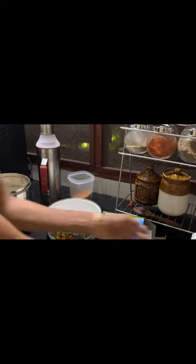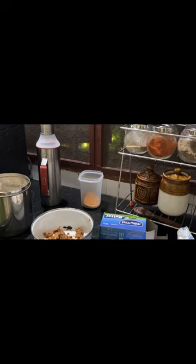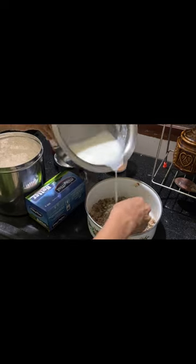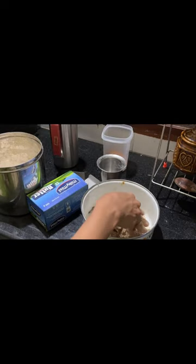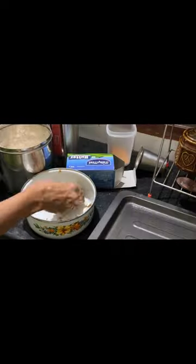We are ready for the heat. Add 1 cup of butter and mix it. We are going to grease the tray.